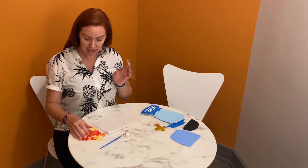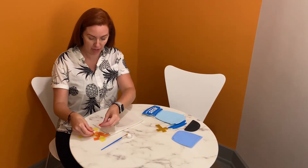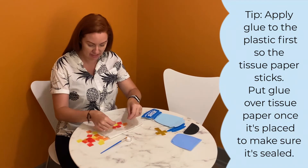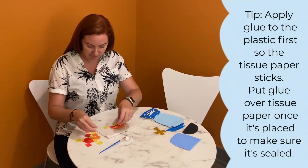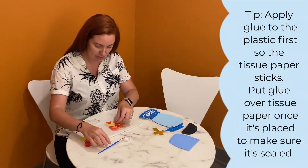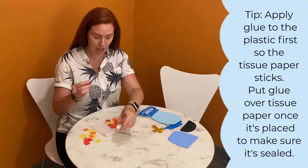You have some clear plastic and some tissue paper. You want to arrange your tissue paper — you have three different colors — any way you see fit on this clear plastic. Then you should have received some glue and a paint brush.